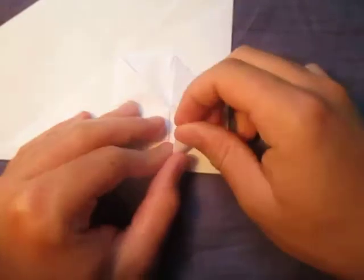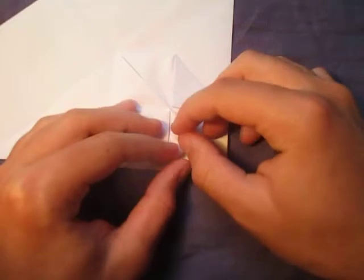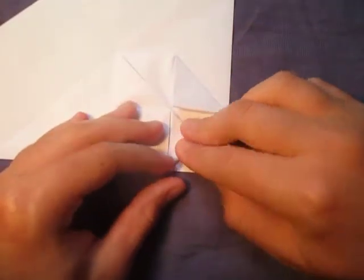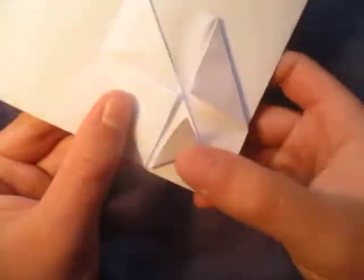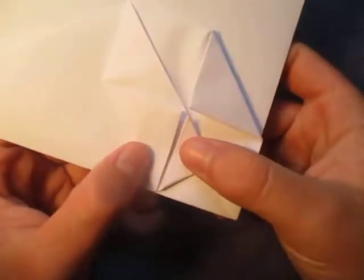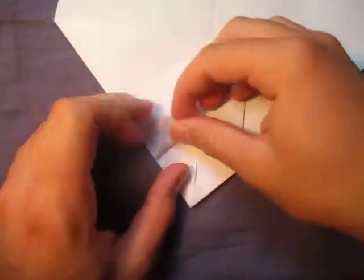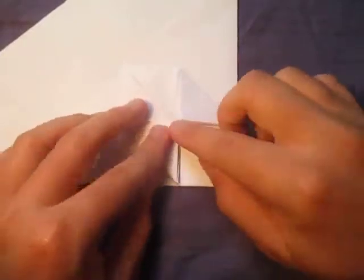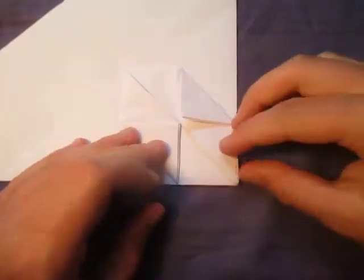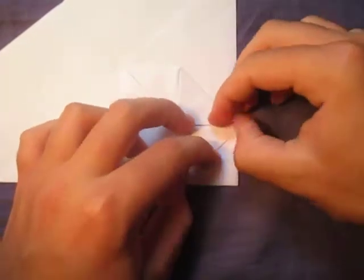Now, just like in my regular water bomb cube tutorial, let's fold this point to here. We're going to fold this point to the middle, but leave a gap of space in between, just about like this. Fold it up like this, then unfold and open this up and tuck it in. Repeat on this side — it's the exact same thing.